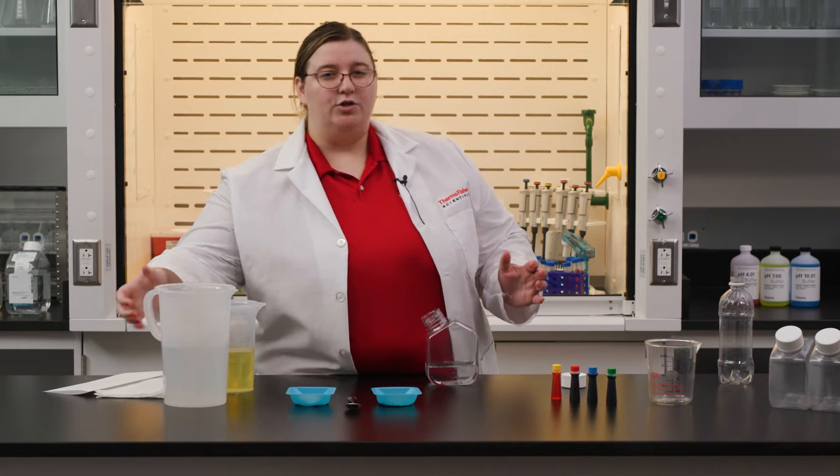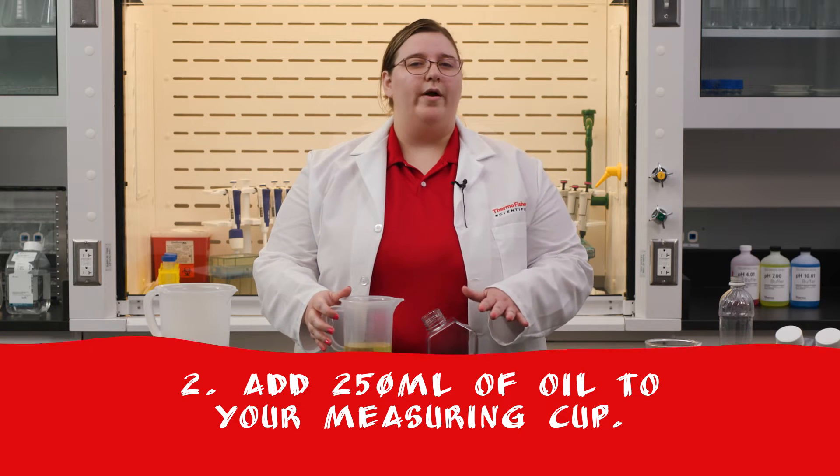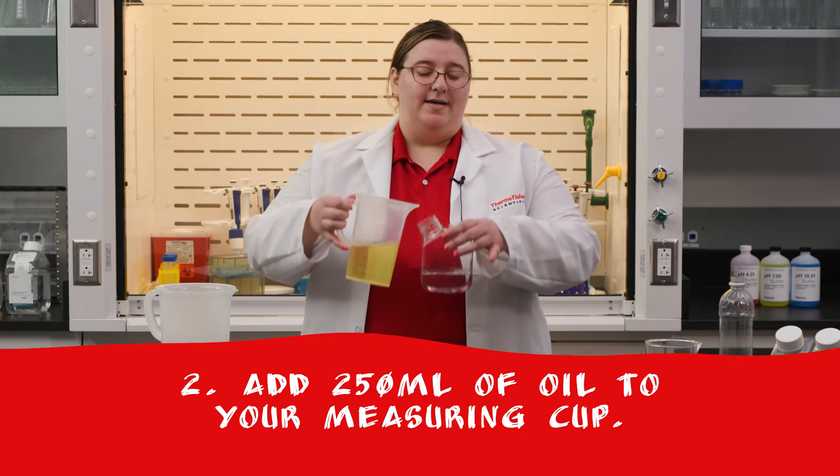Let that sit and grab your measuring cup again. This time we're going to measure out 250 milliliters of oil. Pour that into the bottle and leave one to two inches of empty space at the top.